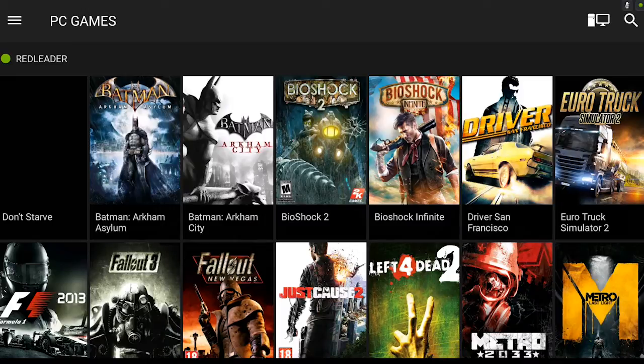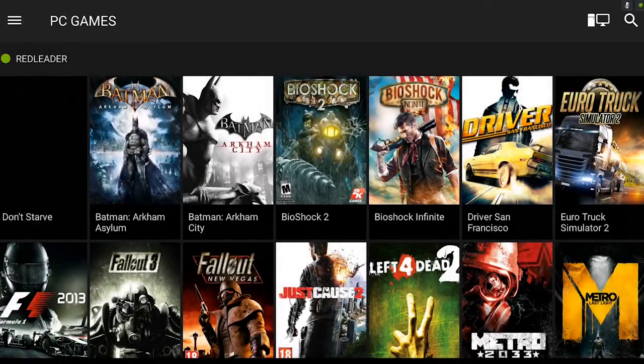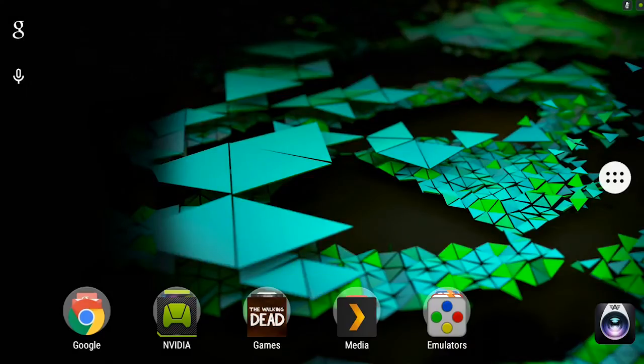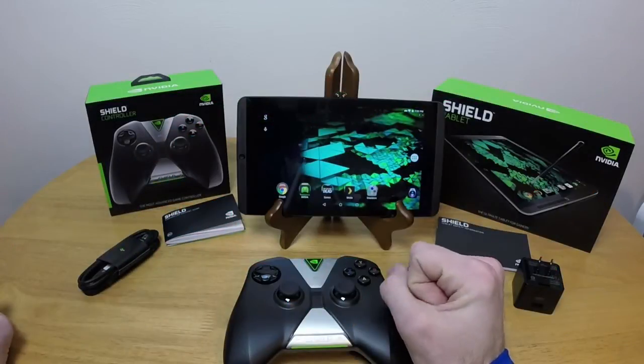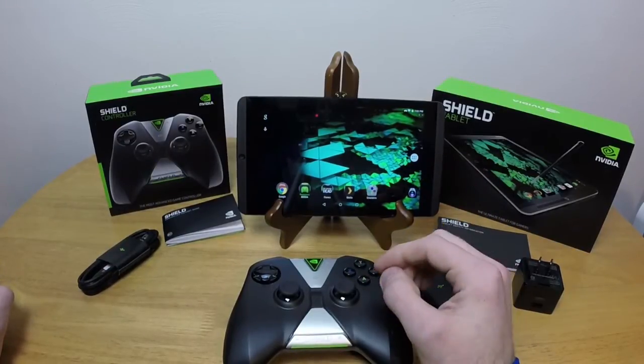So this is all pretty cool, and the first thing you might think is, oh that's great and all, but it just keeps you in this Shield Hub thing — like the Amazon tablets from back in the day where you only could play in Amazon's garden. Not in this case. We have full Android 5.0.1 Lollipop to play in, so you have access to all of the apps, not just what NVIDIA lets you get at.